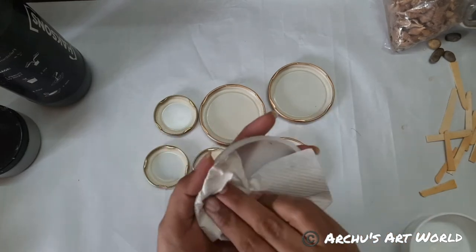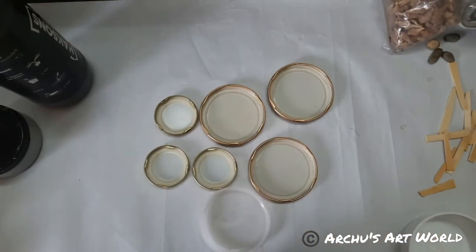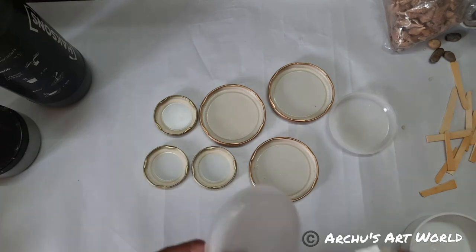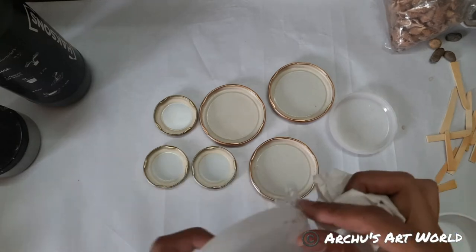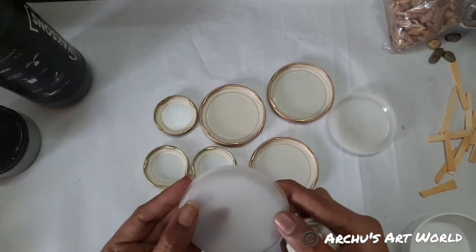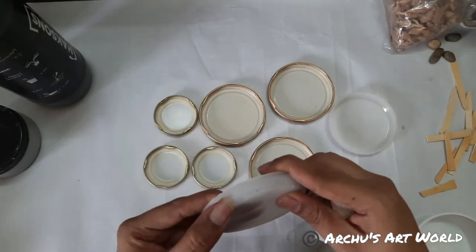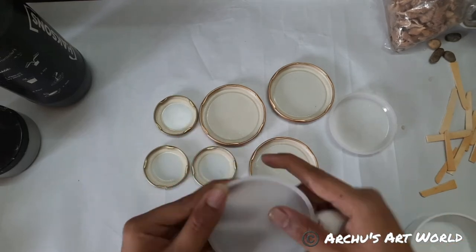I forgot to wash this one, but that's okay. We might use this. Hi Monica. So we'll just wait a couple of minutes and then we will start. This lid is from the container of gel medium — I forgot to clean it, but that's okay. We are going to work over here. Hi Anita, hi Pisa.